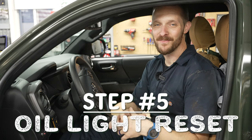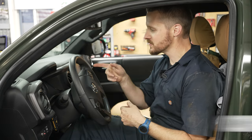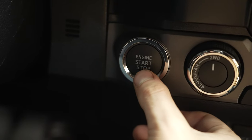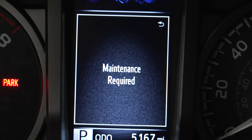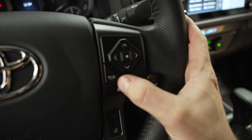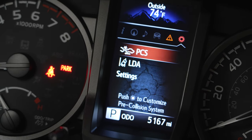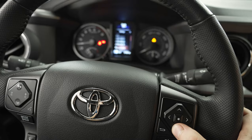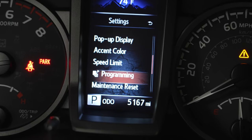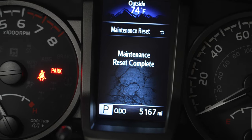We've got all our maintenance done — frankly more thoroughly than Toyota Care service would have been. So let's reset our maintenance required indicator light. First, start your engine. With the D-pad on the right, go all the way over to the right and then down to settings. Then go down to maintenance reset. It asks if you want to reset the maintenance, and you do, so confirm that. And that's it.